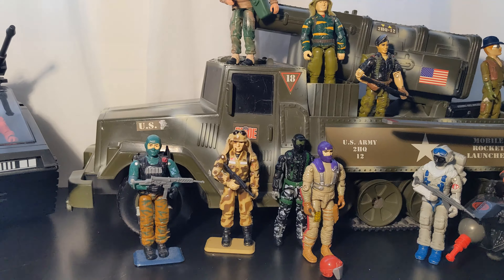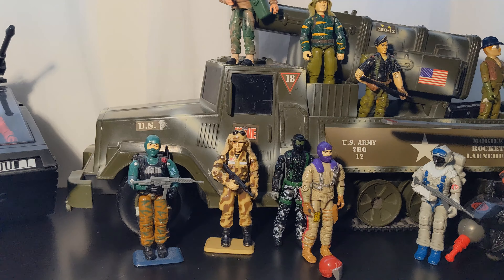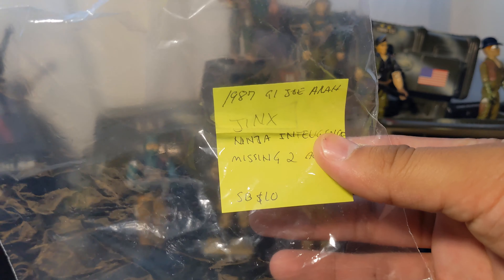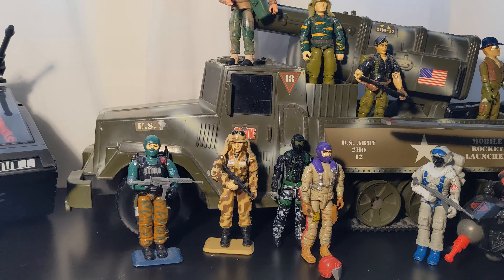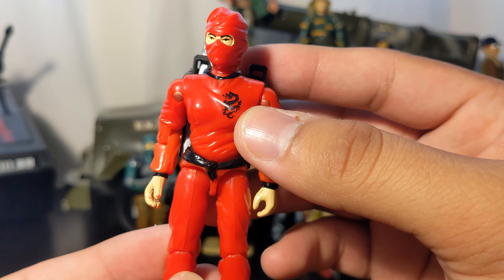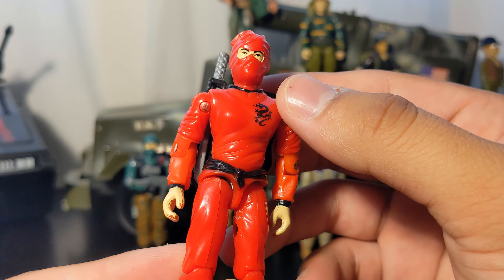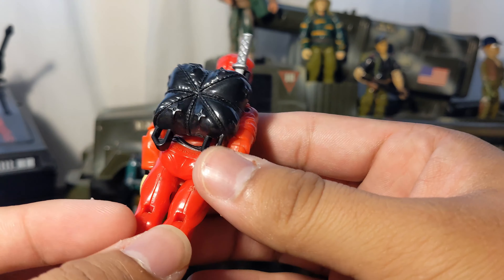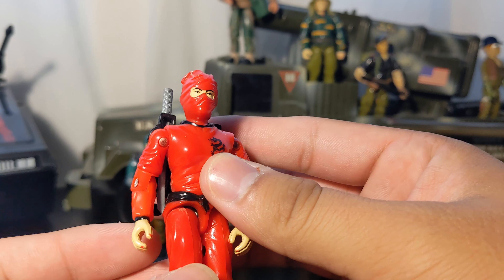Next one is Jinx. She has her backpack but is missing two accessories. I like that the seller included a note detailing everything, so I'll keep the bags with the notes. Here we have Jinx — a ninja character with a nice dragon logo still intact, good paint, not much rubbing, and the fingernails are painted. Very nice looking figure.